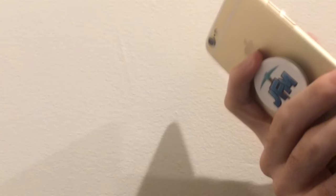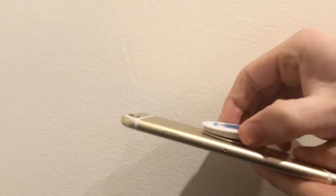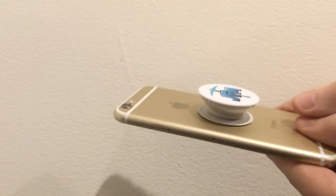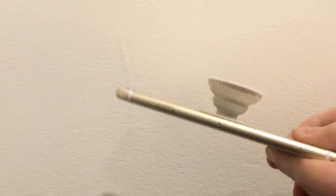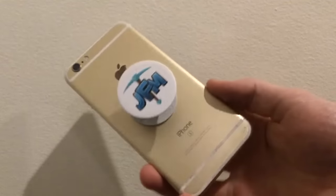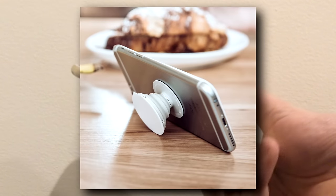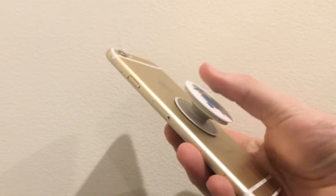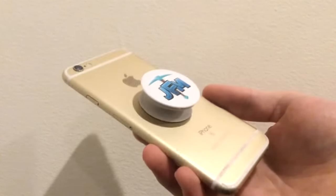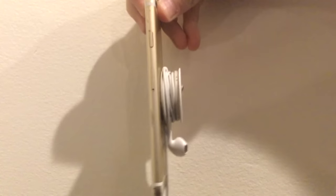It's pretty comfortable to hold. You can put it wherever you want. It can be extended to a few different settings — this setting or that one. At the farthest setting it works really well as a stand, which is pretty sweet, and I'll have some footage of that. At this setting it works really well to wrap your headphones — no more tanglage at all.